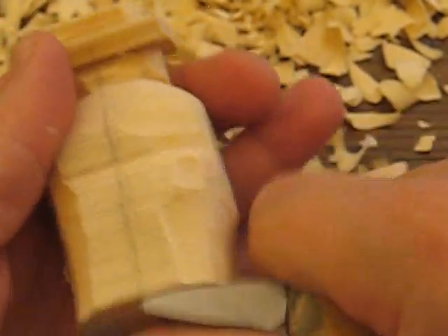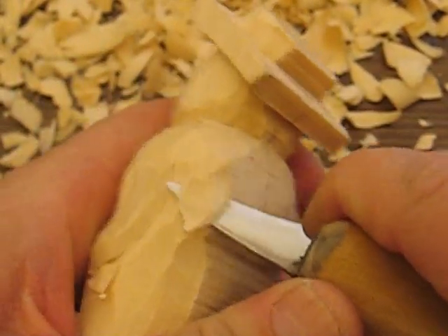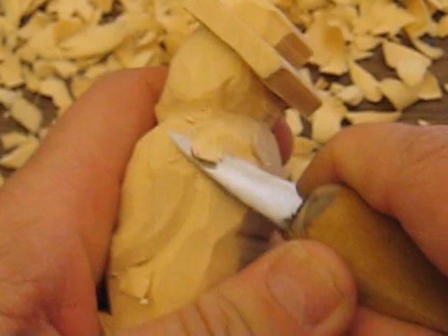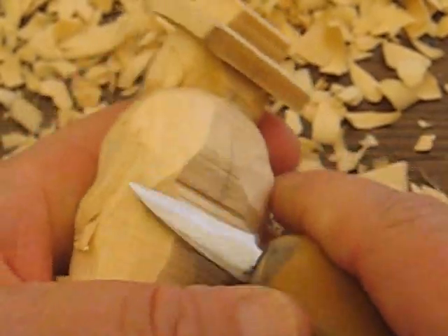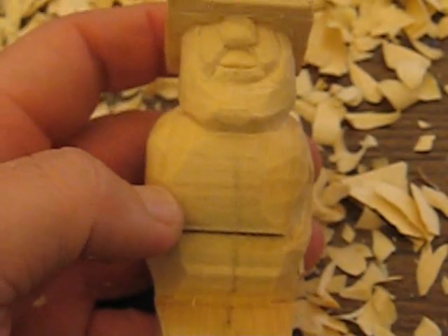I'm going to trim more out up here, and when I get back I will show you exactly what I did with this half of the body, and then we're going to put the middle in for the feet. I will be back in a little bit — bye bye.